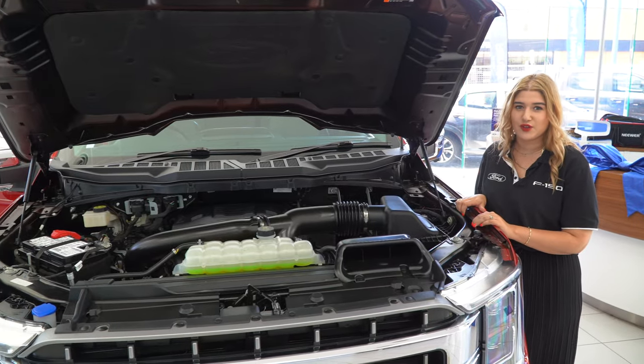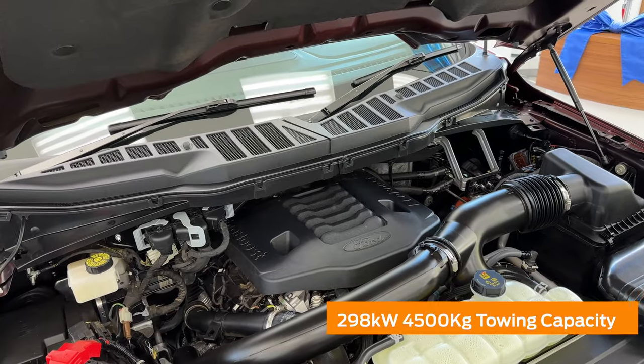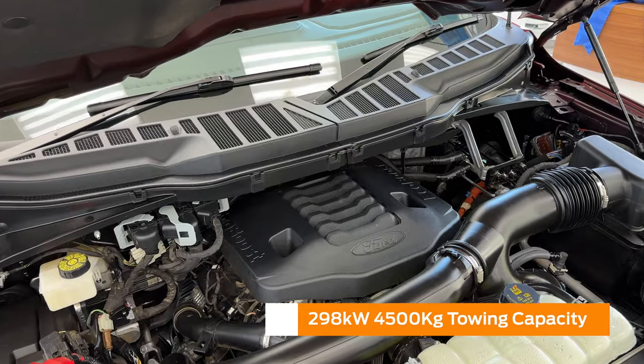Under the bonnet we do have a 3.5 litre EcoBoost V6 petrol engine producing 298 kilowatts with a four and a half ton towing capacity.